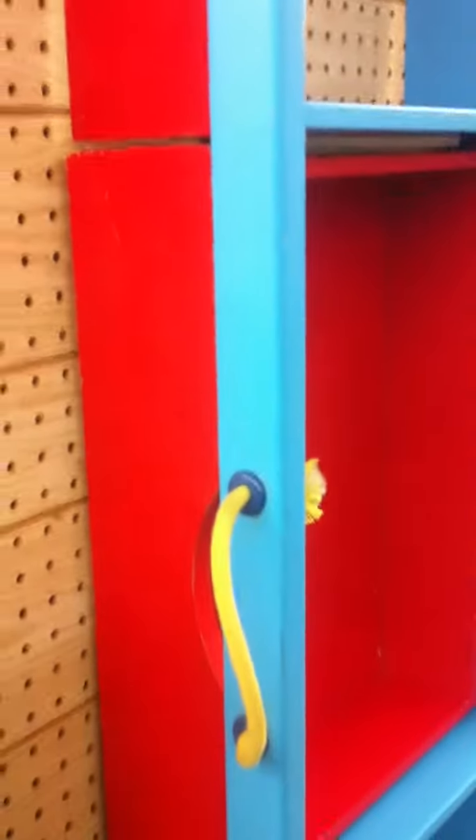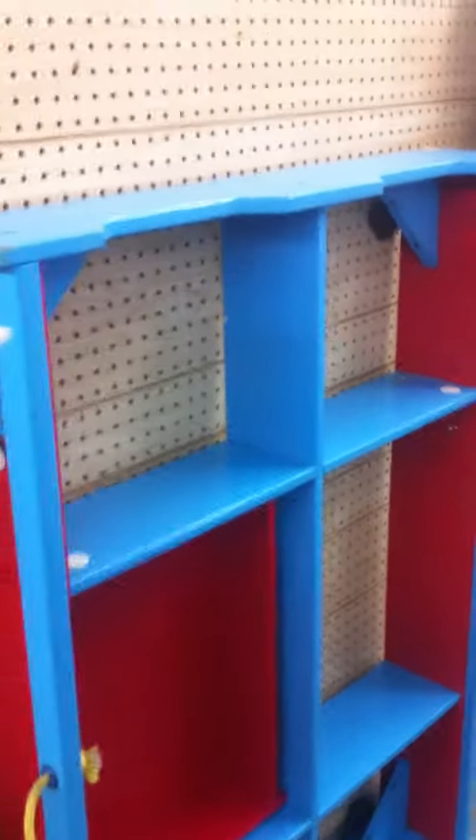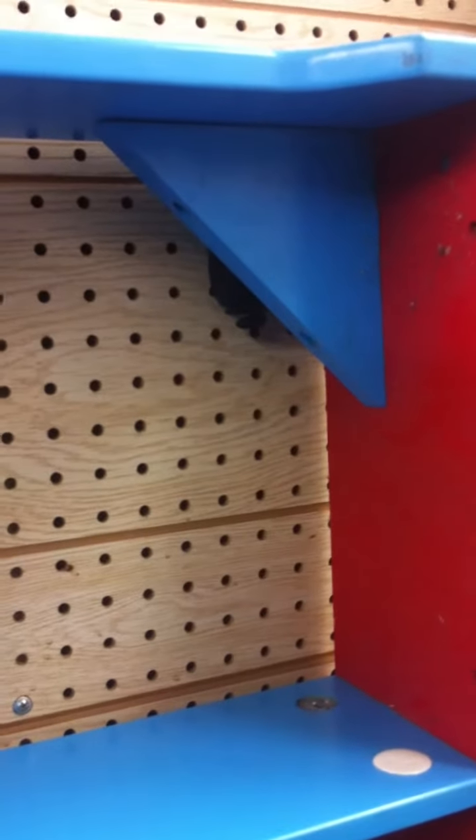This bed has a sliding drawer on the side — I'm going to move it for you so that you see how it works. Let me show you some of the details. There are wheels on four corners so that you can move it.